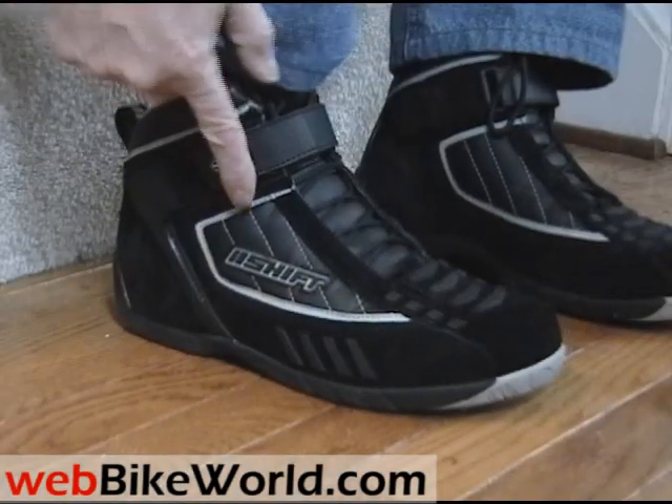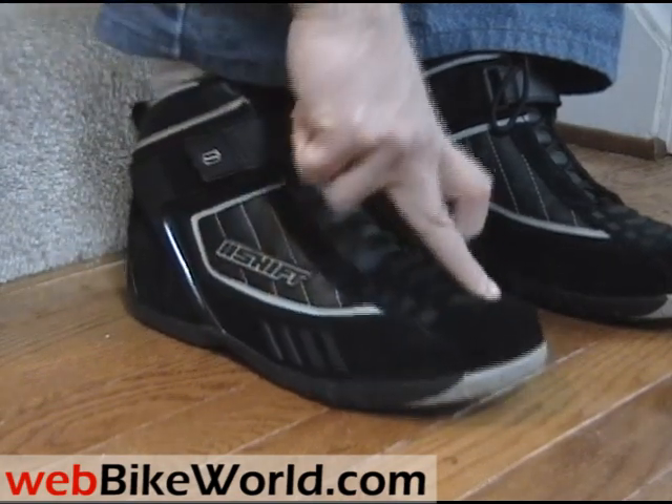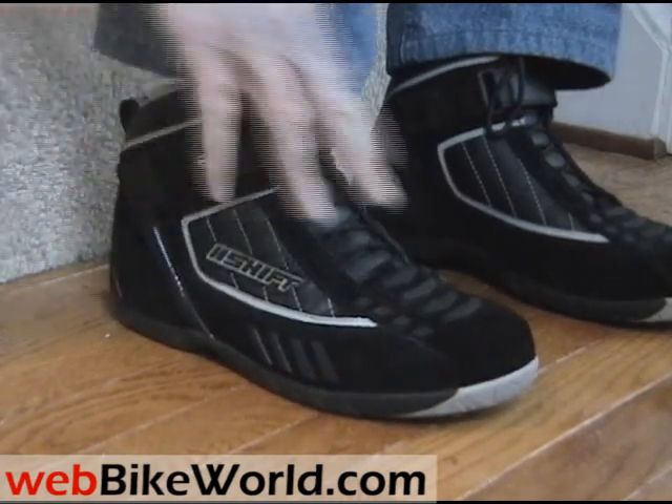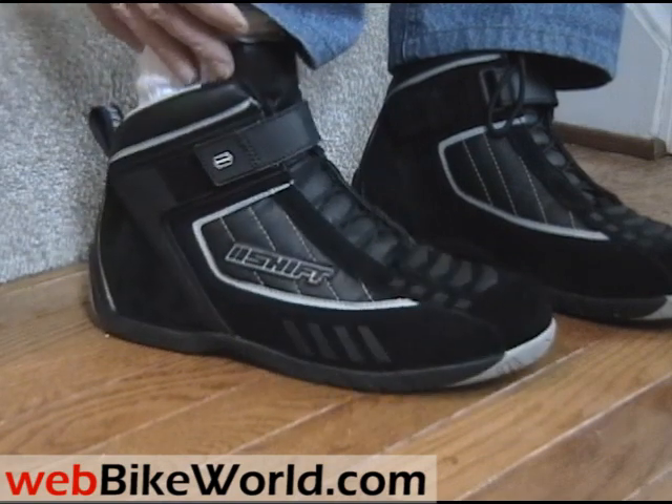These boots are size 11. I usually take a size 10.5 in boots, but these have enough room in the toe for walking, which I like. My toe is right about here. So there you have it — the webbikeworld.com quick video tour of the new Shift Street Shoes. Thanks for watching.